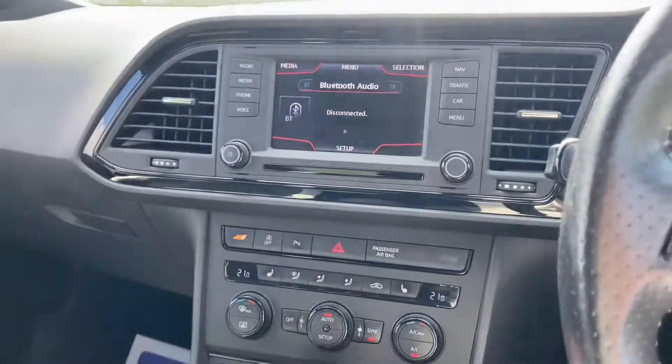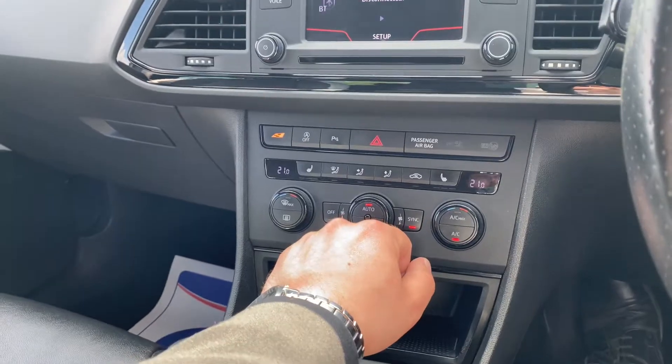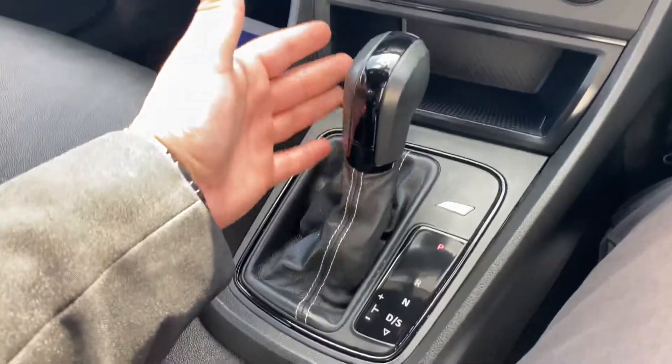Further down you've got heated seats on both the driver and passenger side, and a dual-zone climate control system with AC.